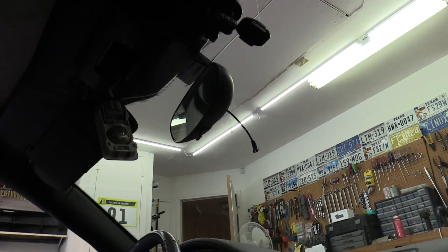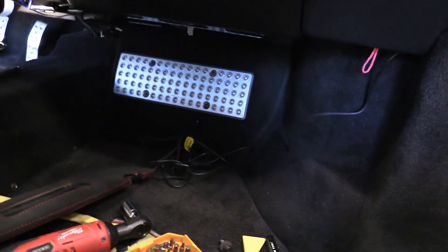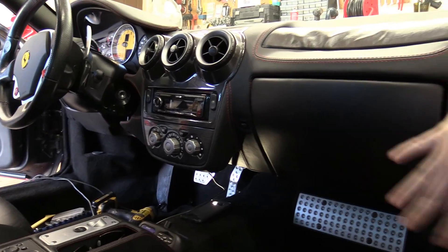Good afternoon YouTube. So you probably saw in the last video that when the headliner in the Ferrari was being replaced, I ran the wiring for a new dash cam. I ran a new wire but didn't finish it — the wiring is just kind of laying down here for now. The old wiring is still there; I have to pull that all out another day. So I'm going to show you my old dash cam, the new dash cam, and then we're going to plug it in and get it set up.